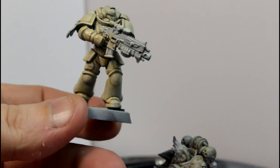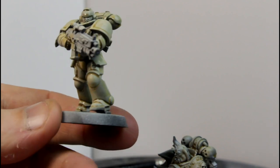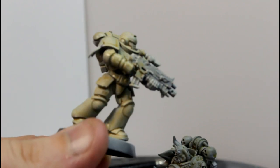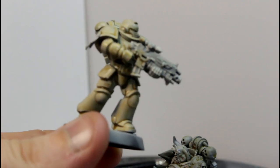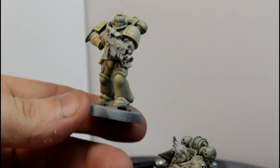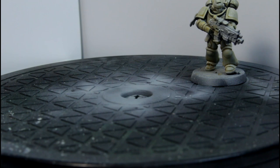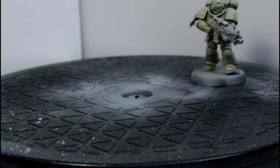Here we have the first guy finished with his 2 to 1 mix of Contrast Medium — 2 parts — to 1 part Skeleton Horde, which gives you a reasonable, nice bone colour. Get back to work doing the shoulder pauldrons — oops, painted the background.